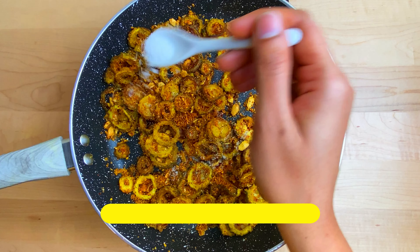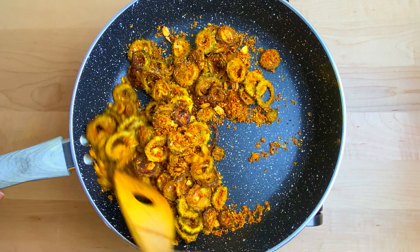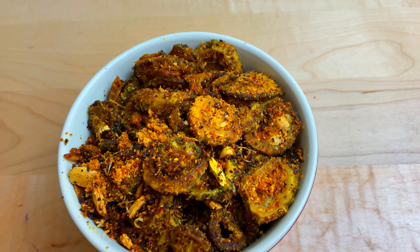Put the sauce in the pan for 2 minutes and let it fry. Adjust the salt to taste — add half a teaspoon of salt. It's easy and crispy. Tasty kakar kai fry is ready.